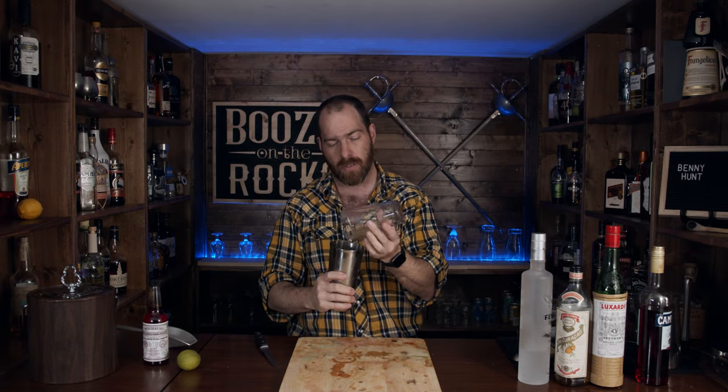We interrupt your regularly scheduled program to tell you this PSA: you should be very, very careful when you slam a glass down into a mixing glass and not be too excited about it, because then you get a crack in the glass. So be careful. I wanted to try shaking it differently, so give this a pop and put that down.